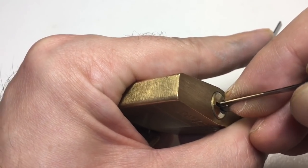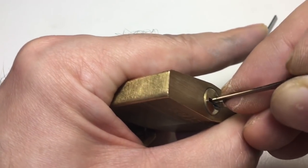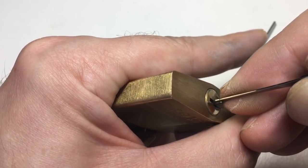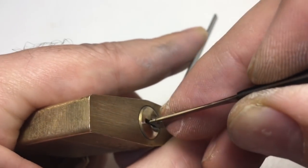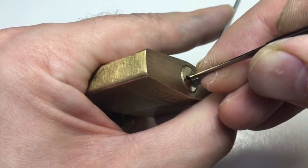We're going to try and find a spool — and I can already feel one in there. As I put my pick in I'm just trying to get good placement on it. Yeah, there — if I move the pick, can you see the core is moving? You can see the tension tool moving there. Let's get under it.